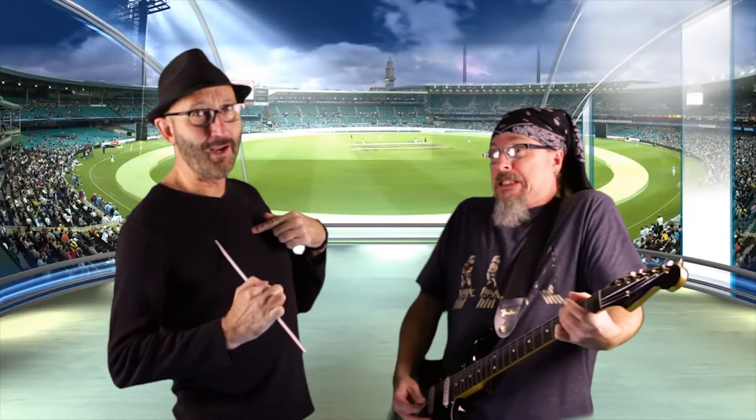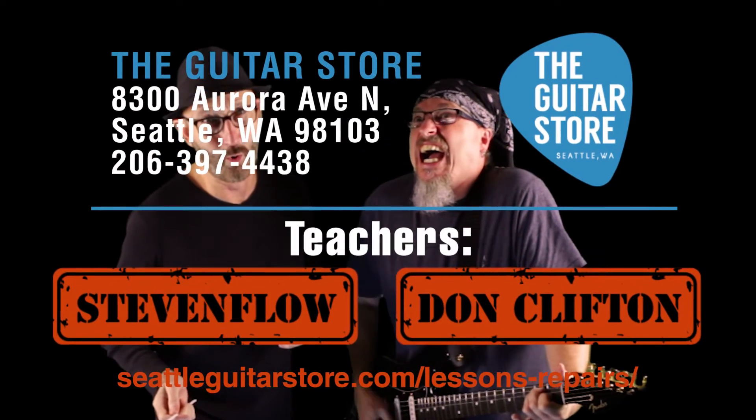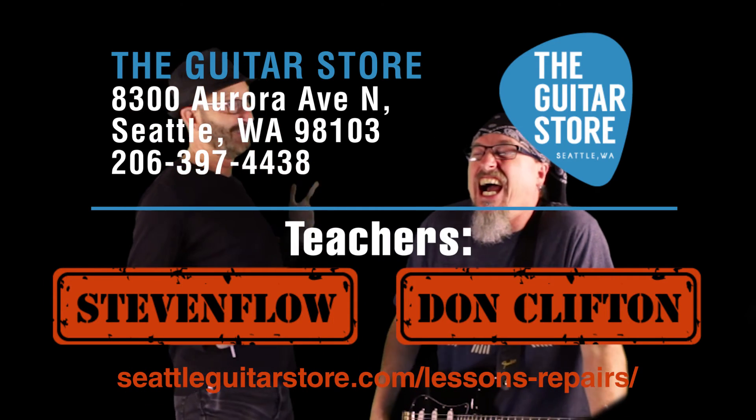Guitar Faces — now you've learned some faces when you play guitar. For guitar lessons from Steve or me, visit us at the guitar store. Teacher's Tips.